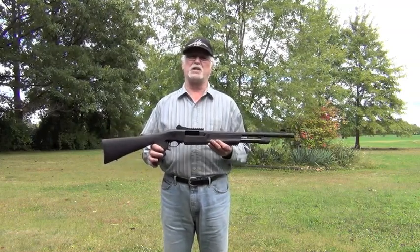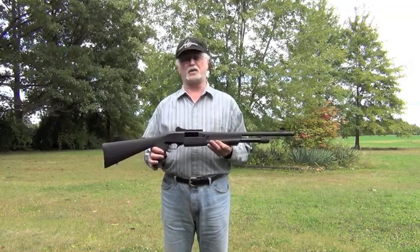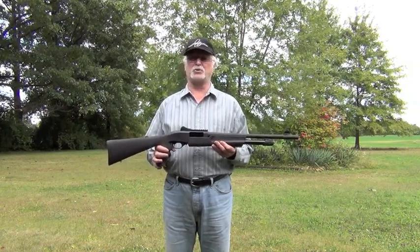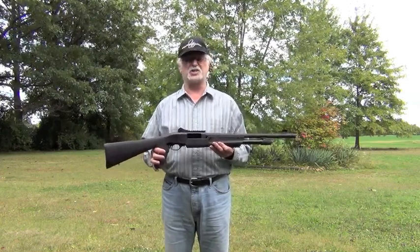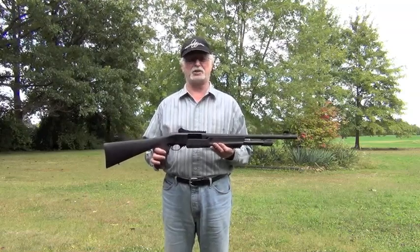This is the Weatherby PA459TR. It's available in 12 or 20 gauge, and this is the 12 gauge with a 3-inch chamber. It has a 5+1 capacity with 2¾-inch shells, and a 4+1 capacity with 3-inch shells. It only weighs about 6½ pounds, and all of the metalwork has a black matte finish.